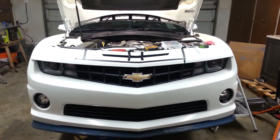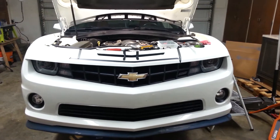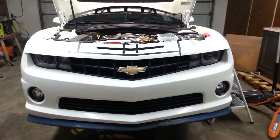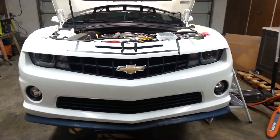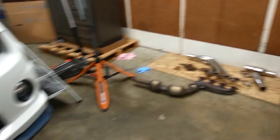Hey, what's up guys? It's Chevy 513 here. Just got my buddy AJ's 2010 Chevy SS Camaro with the 6.2 liter V8 in it. We're putting some headers on it today.